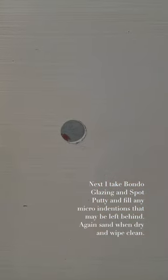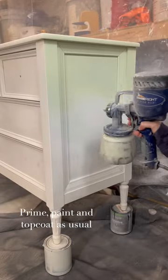Next, I take Bondo Glaze and Spot Putty to fill any micro-indentions that may be left. Then, I'm ready to prime and paint as usual.